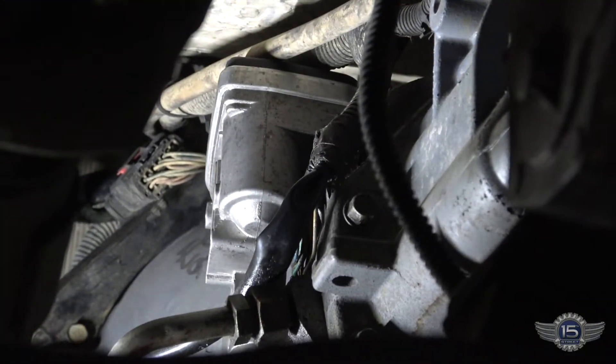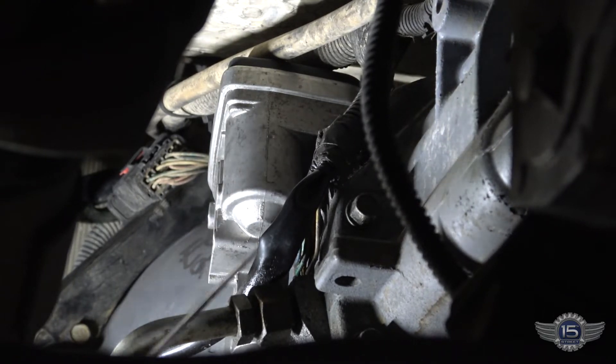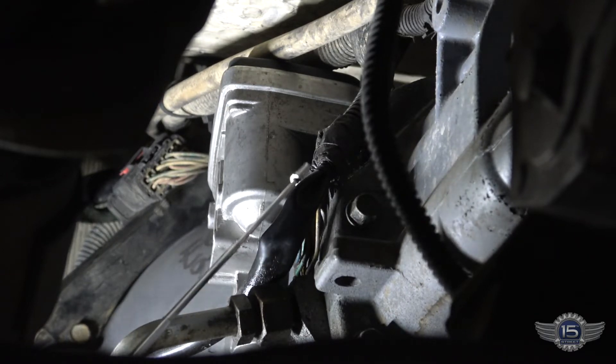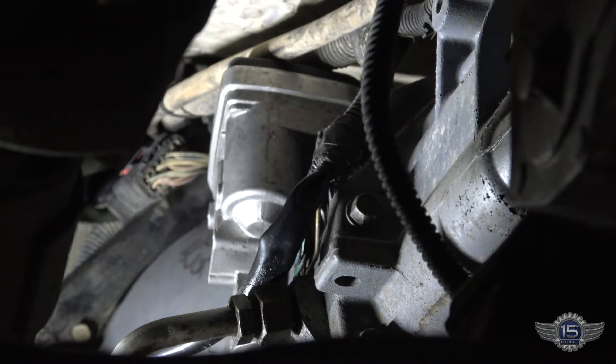Alright, so we're looking at the actuator from the back right here. Here's the actuator right here. The connector is stuck up underneath here — almost impossible to get to to even test our voltages. So what I'm going to do is pull that actuator off to give us better access to that connector, and then we'll check our powers, grounds, and signal return from that point.